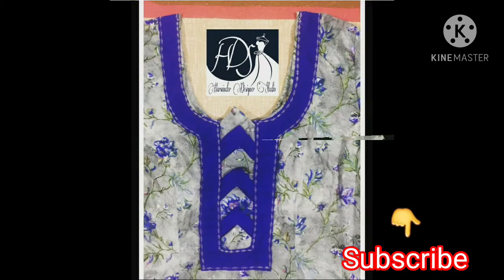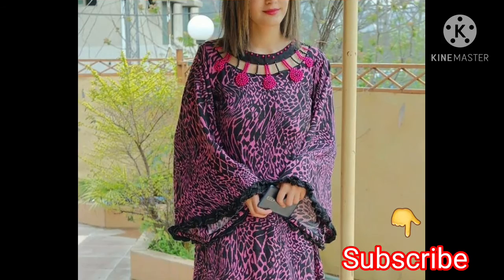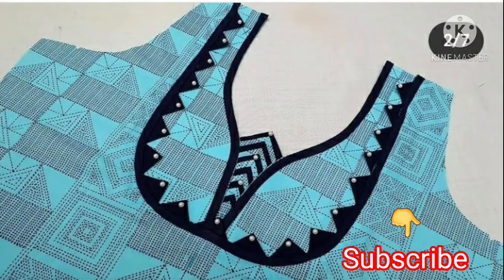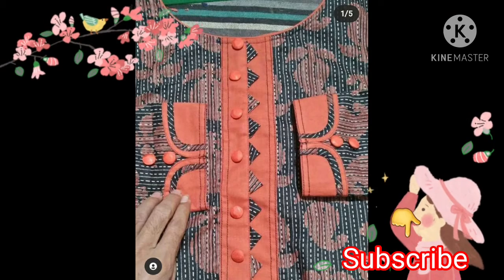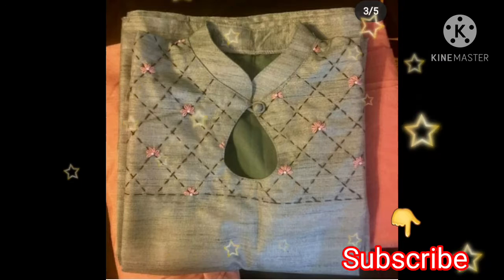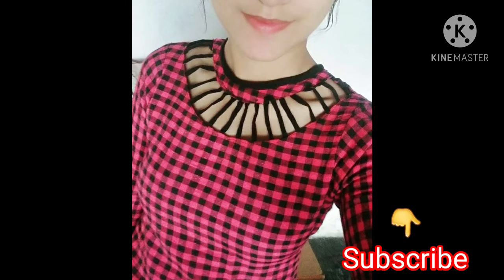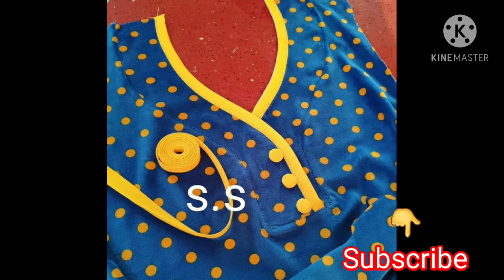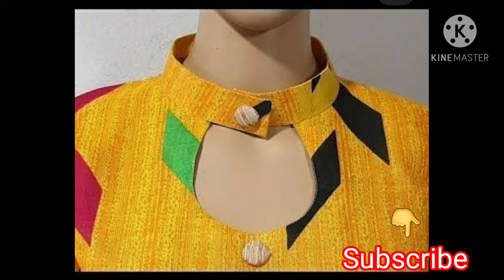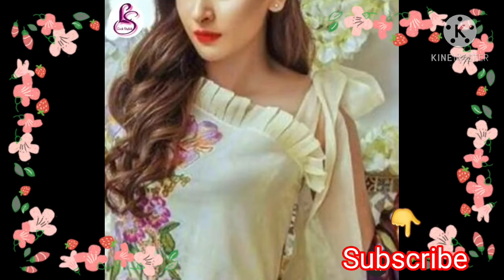If you are wearing a simple suit or plain suit and you want to make a pattern on your neckline, the attention of your neckline is going to be enhanced. The keyhole design is so elegant and classy. This color is so beautiful — look at the combination of yellow and blue. The color design is so beautiful.